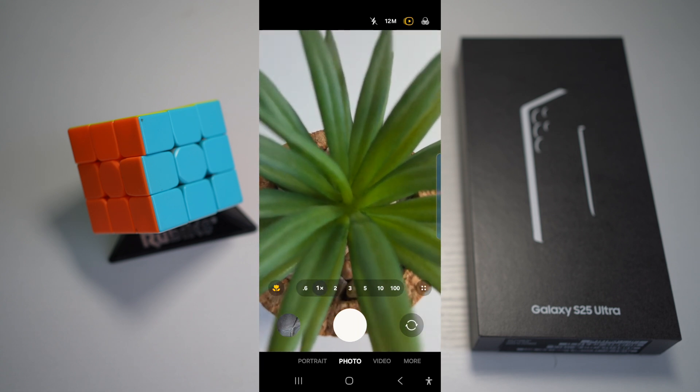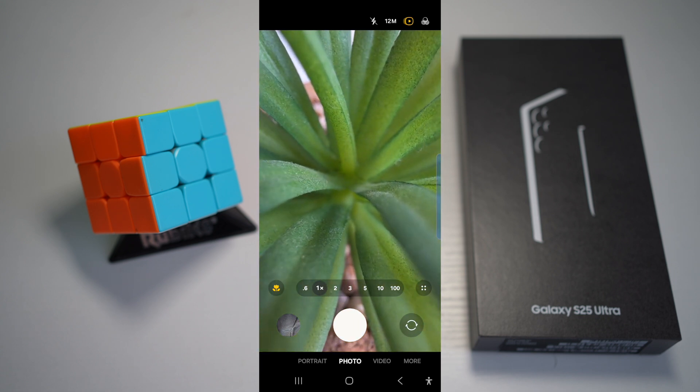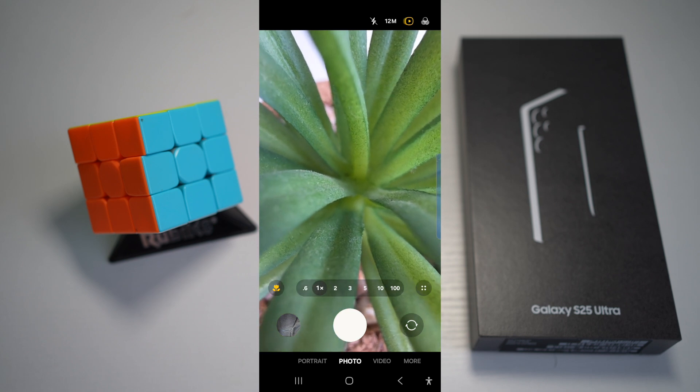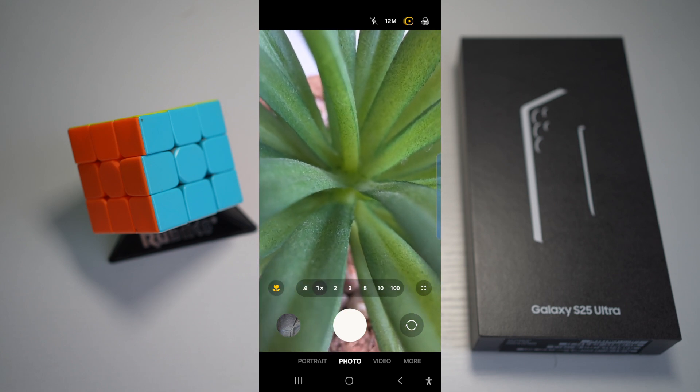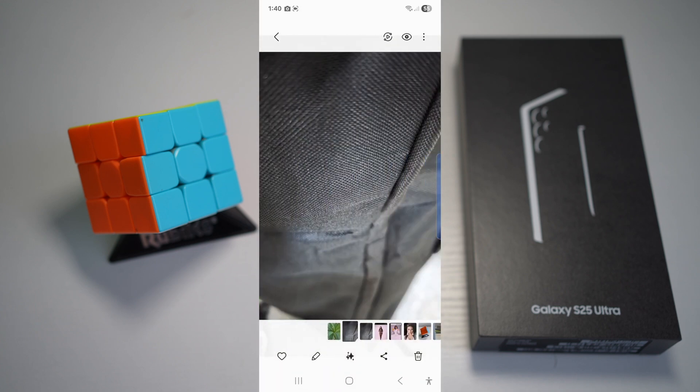And this will now start to focus at objects which are very close. So as you can see, it has now focused into it. And I'm only about one centimeter away from this object. And using this, I can go ahead and take great pictures.